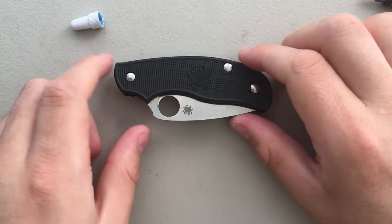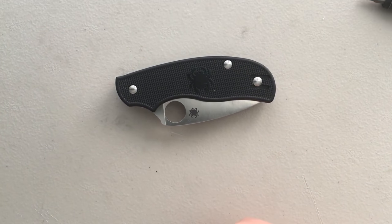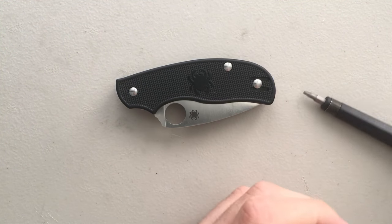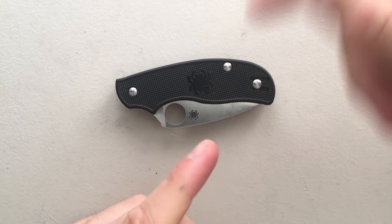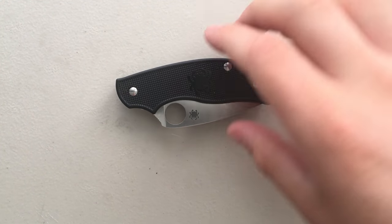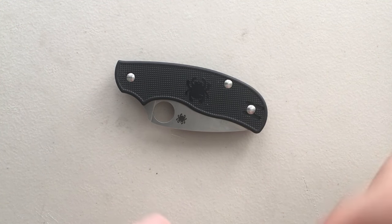Alright, that's your Spyderco Urban - disassembled and maintained. That was actually surprisingly easy. I'm a big fan of disassembling that knife. I would do that all day, every day. Compared to some of the other gems out of Spyderco in terms of disassembly, this was pleasant. I hope this was interesting to you - this is a really neat little knife in a lot of ways. Be on the lookout for a review of this guy coming up soon. Have yourselves an absolutely wonderful rest of your day. Bye now.